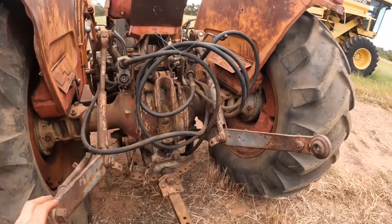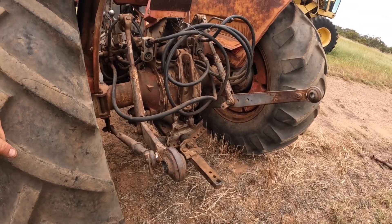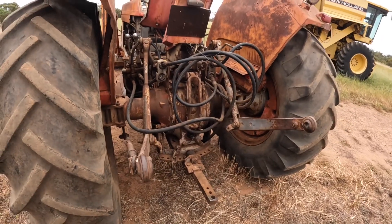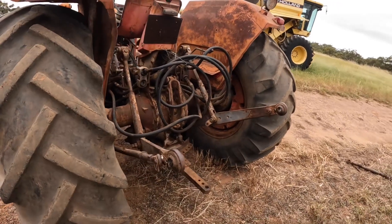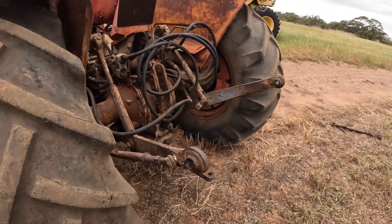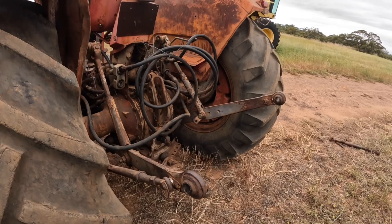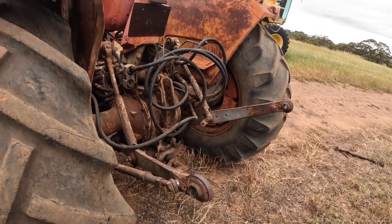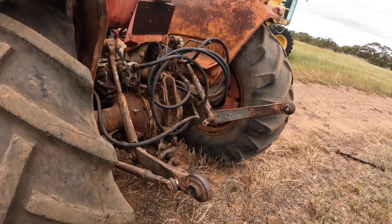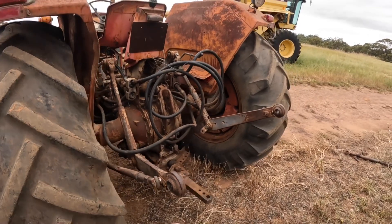This particular system was developed by Harry Ferguson in the 1920s and 30s. He had several prototypes that he built himself. The first commercial production was a partnership with Henry Ford on one of the Ford tractors, and it was a very successful system because for the first time you didn't have great big long levers on your implements where you had to get off your tractor to raise and lower your plow or whatever you were using behind you.